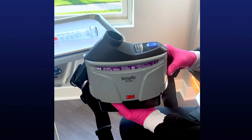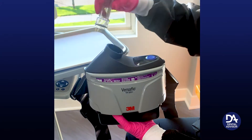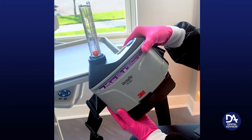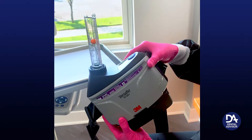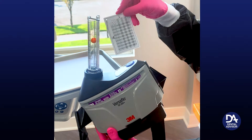Every day before you use the device, you need to make sure that the airflow is functioning properly. To do this, you attach the airflow checker and turn it so it's vertical. Turn the device on. It needs to remain on for one minute. Check the chart for the temperature and elevation.